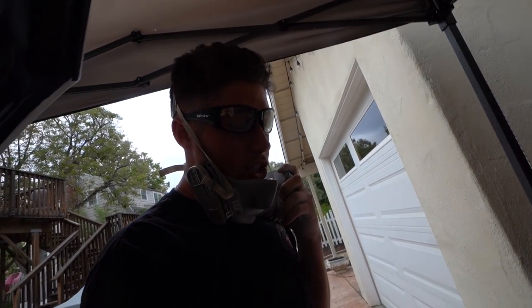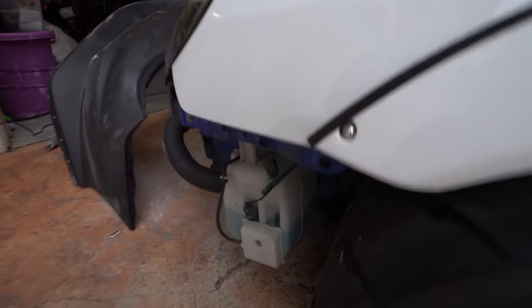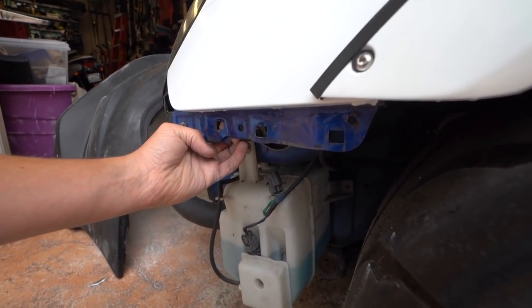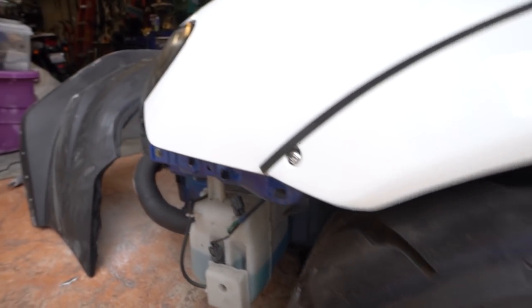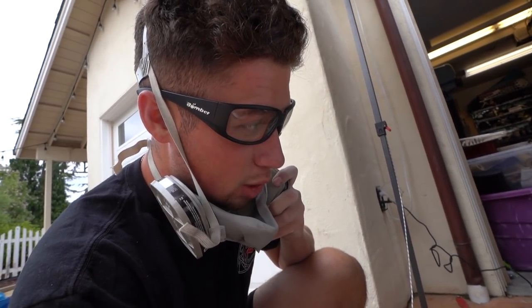My goal for tonight is just to get this thing fitting pretty much perfect. Tomorrow I'm going to get the car in the air, take off both front wheels, because I'm going to have to mount it from behind — there are actually two bolts that go through here. You have to take off the OEM plastic on the side, and then the bolts screw into the back side. It'll be a lot easier with the wheels off so I have access and room to work. But as far as tonight, we're just trying to get this thing to fit perfect, make it all smooth, and then once it's test fit perfectly, I can wrap it.